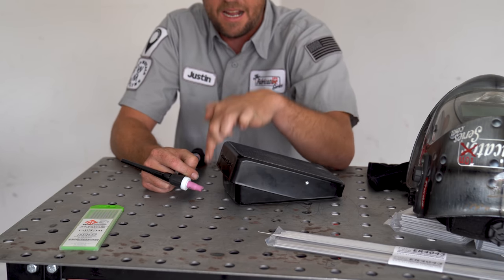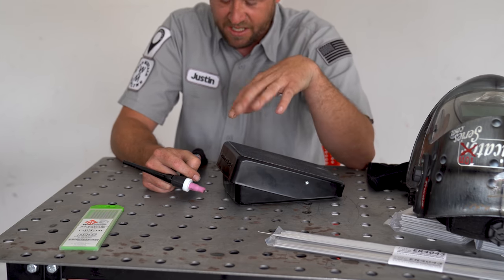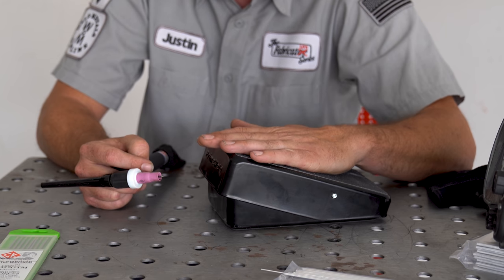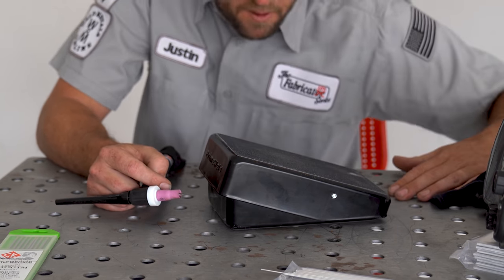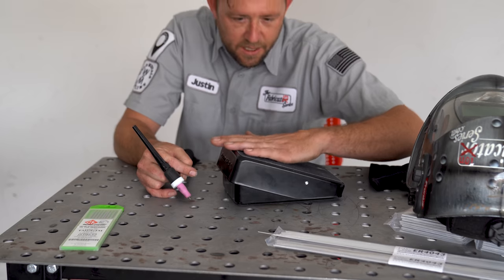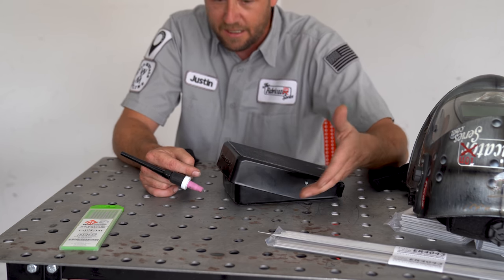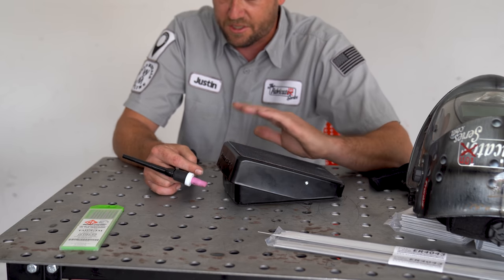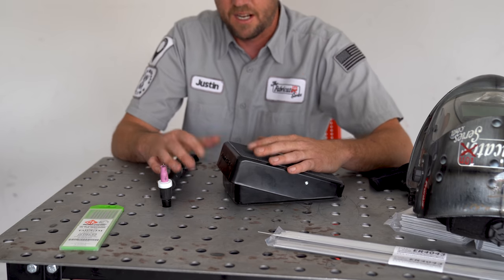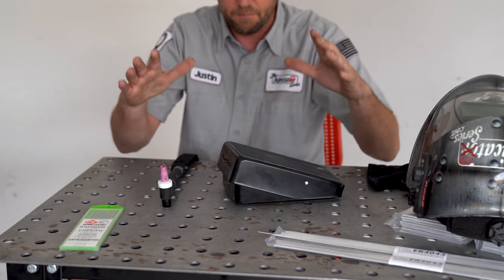The arc itself is a high amperage, low voltage circuit that can kill you. If you hear that high frequency buzzing and you're not ready to weld, take your foot off the pedal completely. That's why when you're not welding, remove your foot from the pedal. When you're ready to weld and the torch is in place, then put your foot on the pedal. Take your foot off the pedal — that's the dangerous side, especially if it creates that circuit and you get zapped.